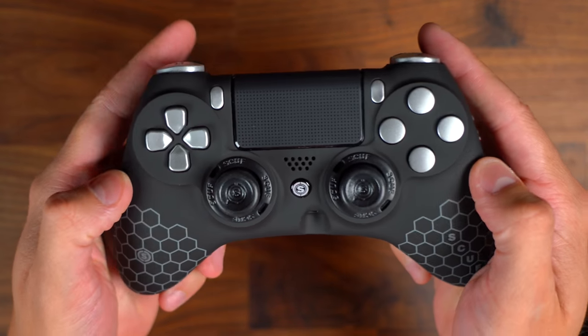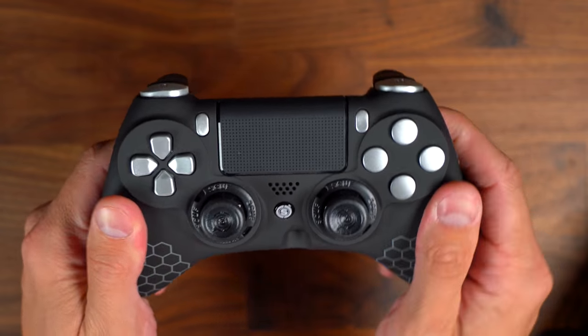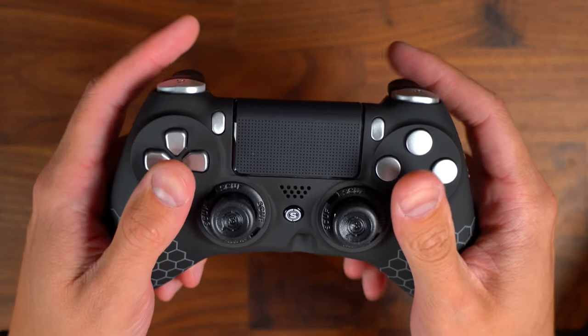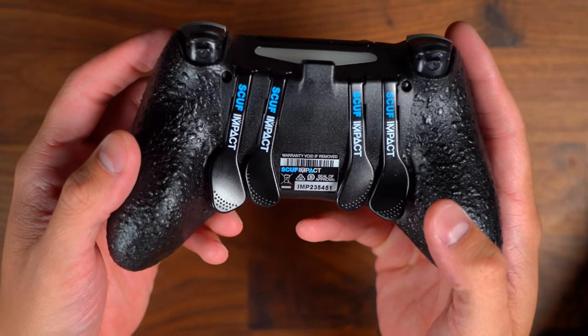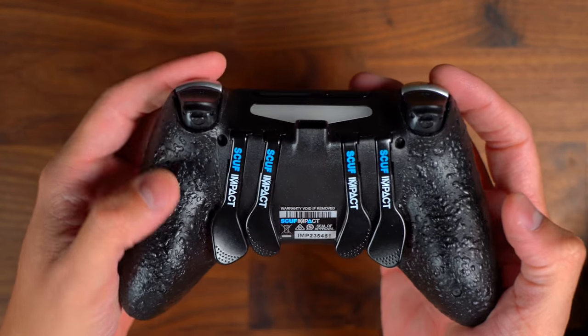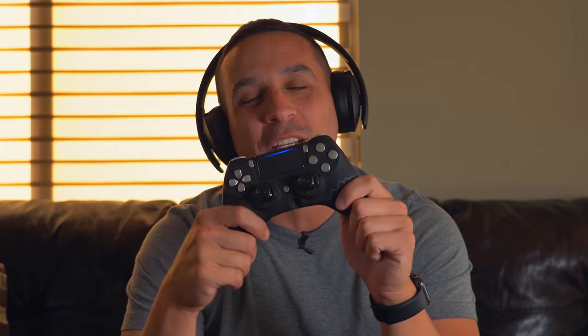I'm going to go ahead and close this video out and say that my first impressions of this controller are really, really good, and I recommend one to you based on my first impressions. I will end up doing a long-term review of this thing because I've heard some issues with the back paddles becoming non-responsive, but I haven't had any issues — everything has worked really great in the past 48 hours that I've used this controller. If you enjoyed this video, please feel free to give me a thumbs up. Until next time, I'm Tomas and I'll catch you in the next one.